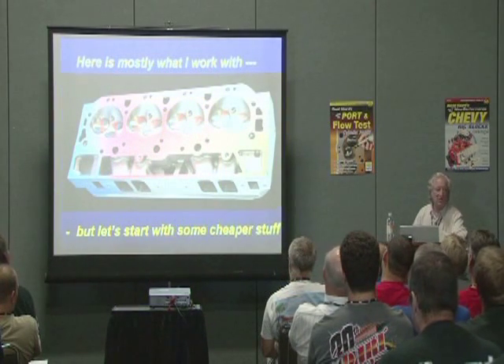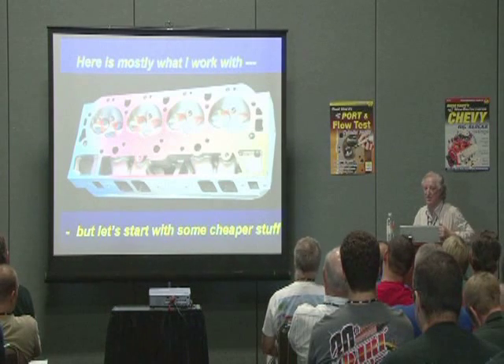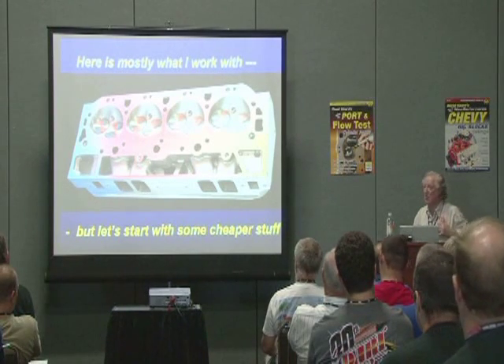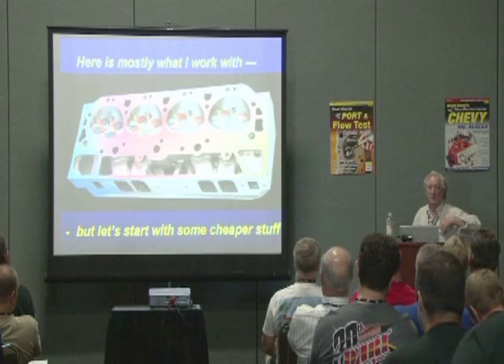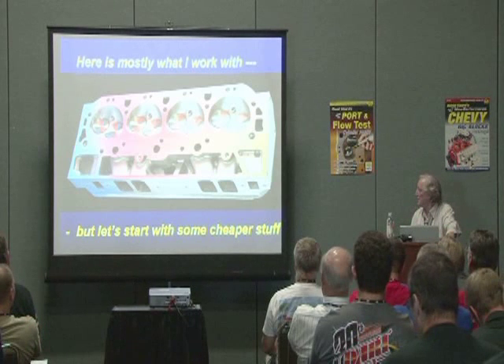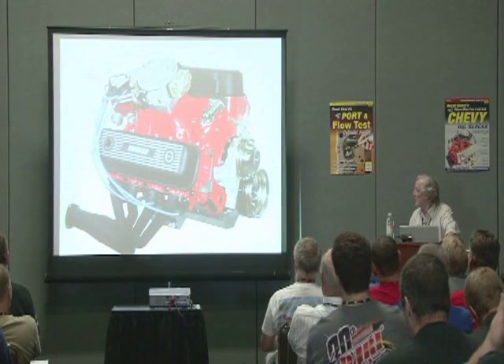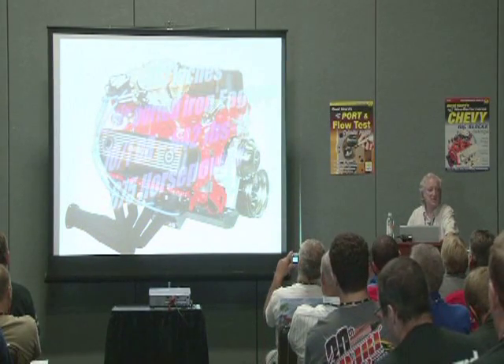I usually work on aluminum heads because they just cut so much faster, but at the bottom end of the market, iron heads are a real contender in terms of the volumes you can put out. In the same way, they can be ported just as effectively — it just takes a little bit longer.